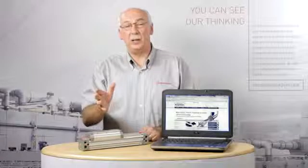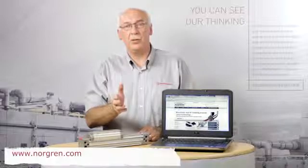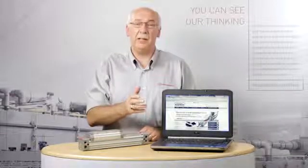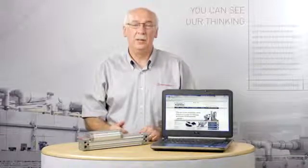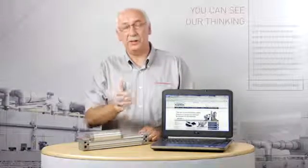For more information on Lintra Plus, visit www.norgren.com for product information and to download our application selector software, or visit www.store.norgren.com for ordering information, or contact your local service team.